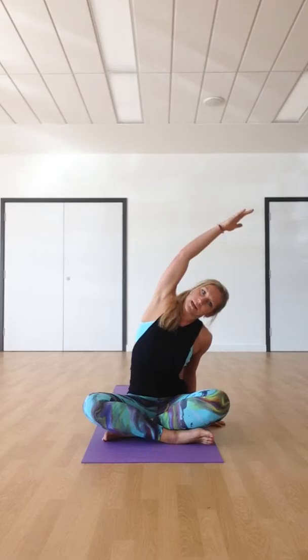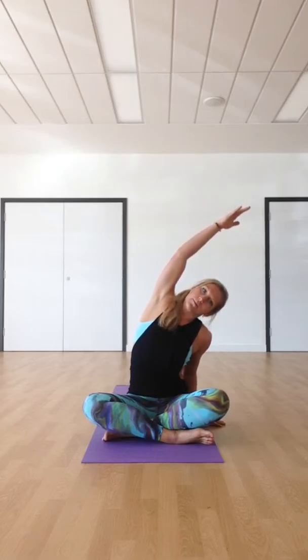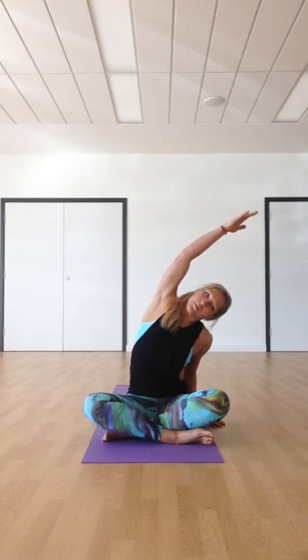Remember the focus is your breath throughout. Inhale, take the arms up high. As you exhale, allow your right hand to come down by your right hip. Inhale, lift up at the left side of the body, lengthen through the left arm. Exhale, bring the body over to the right side — just create some openness through the chest and the shoulders, and all the way down the left side of the body. Continue with your in-breath and your out-breath.